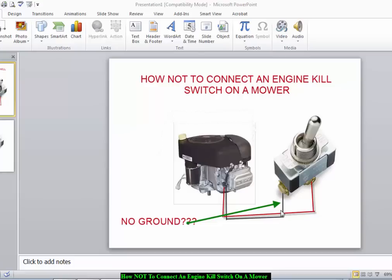The previous owner told me the switch wasn't really necessary and that it didn't work. My question was: where's the ground connection? There wasn't any connection going to ground. In order for a kill switch to work, you actually have to ground out the spark plug or the ignition coil, so you have to have one connection going to ground and one connection going to the ignition coil.